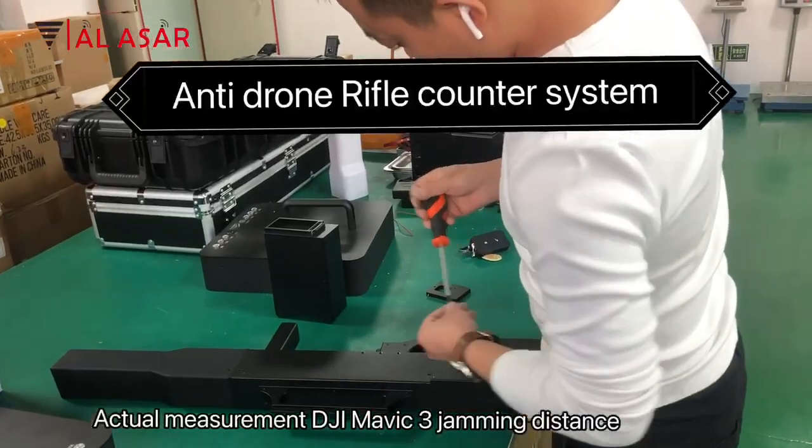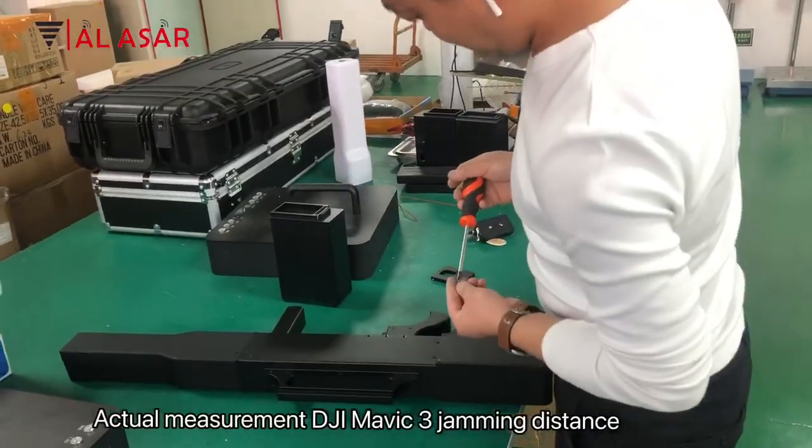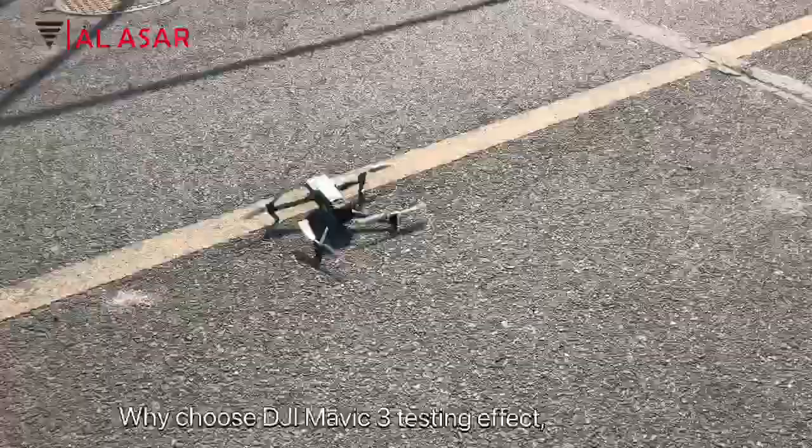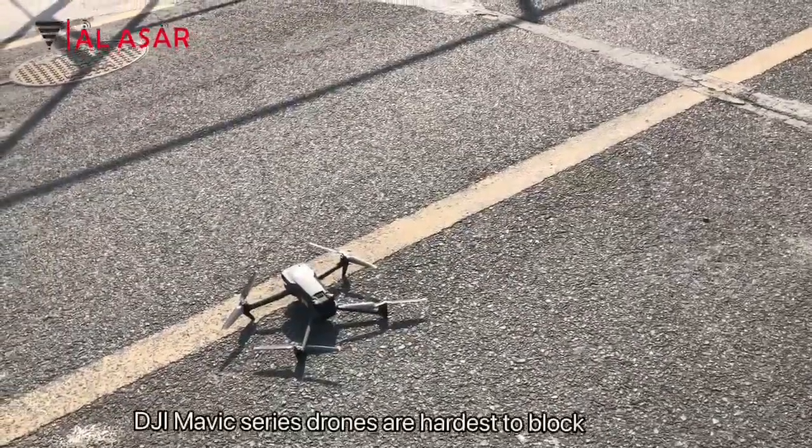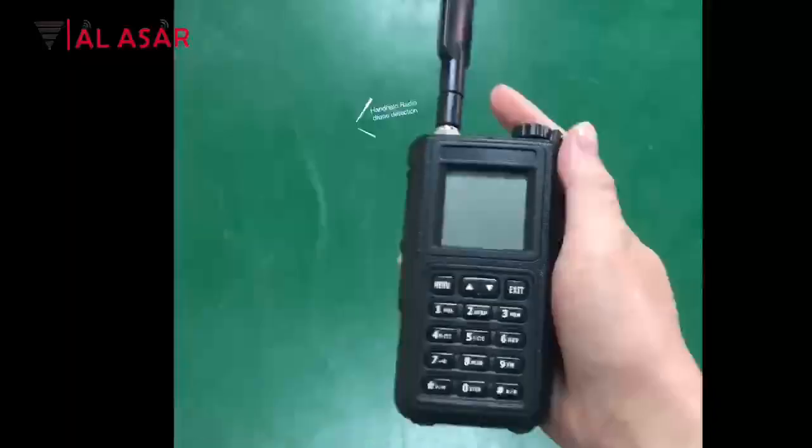Actual measurement of DJI Mavic Sun jamming distance. Why choose DJI Mavic Sun for testing the jamming effect? DJI Mavic series drones are the hardest to block.